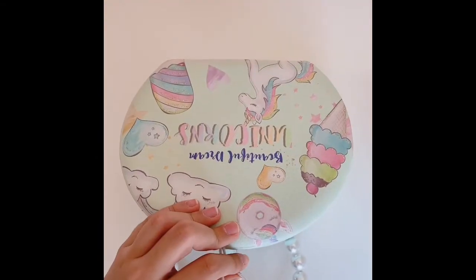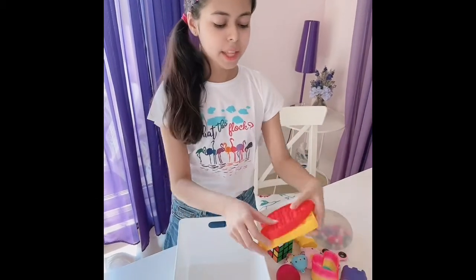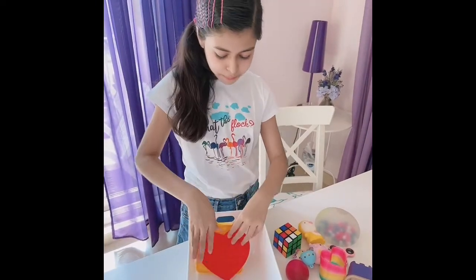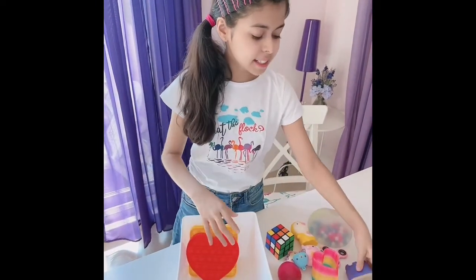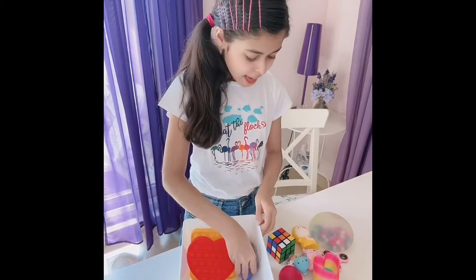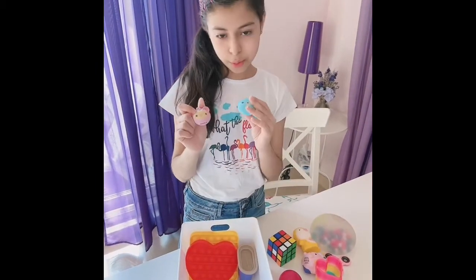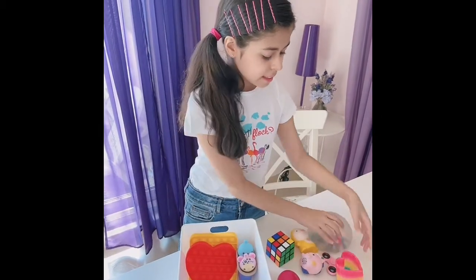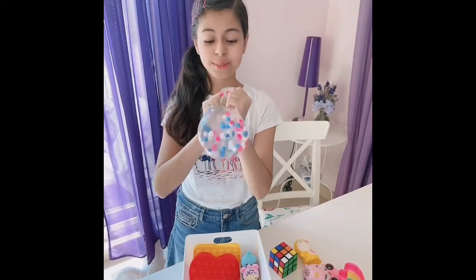Now let's make the medium-sized fidget order. Let's put this yellow square poppet and this red heart poppet. Let's also add this kinetic sand. And how about these two mochis? Let's also add this giant DNA ball — it is really, really cool.